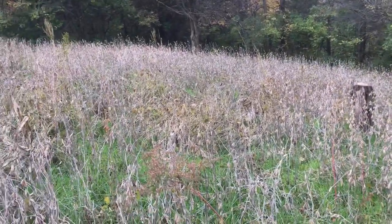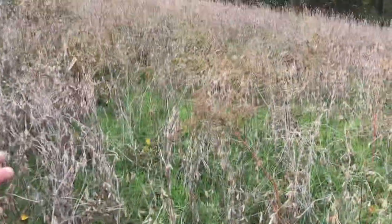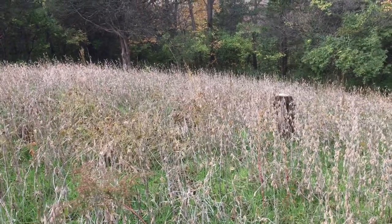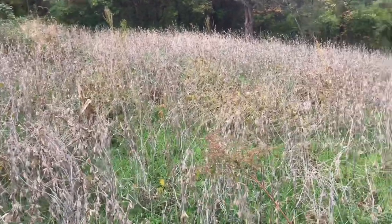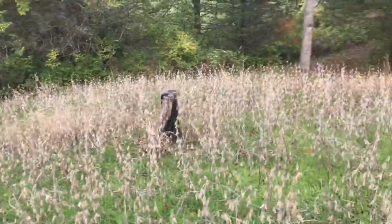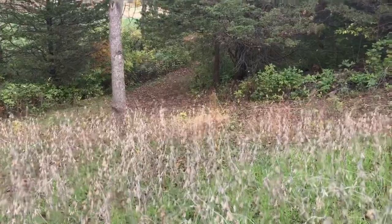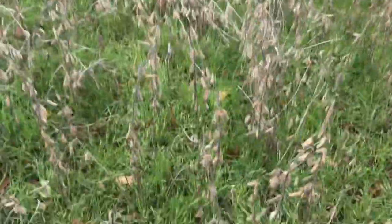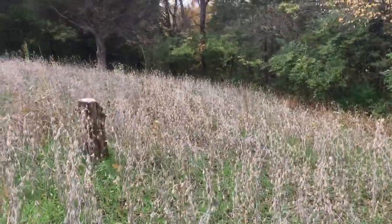Here I'm planning on doing the no-till beans method. This winter rye is going to come up to about waist to chest high next late spring or early summer. Around June I'll broadcast a bunch of beans back in here, crush it all down, spray it, and we'll have no-till broadcasted soybeans in here next year. With this winter rye I won't even need to till this area again.